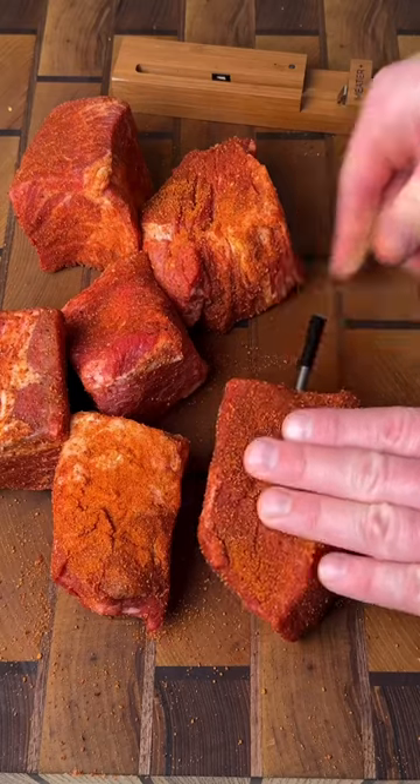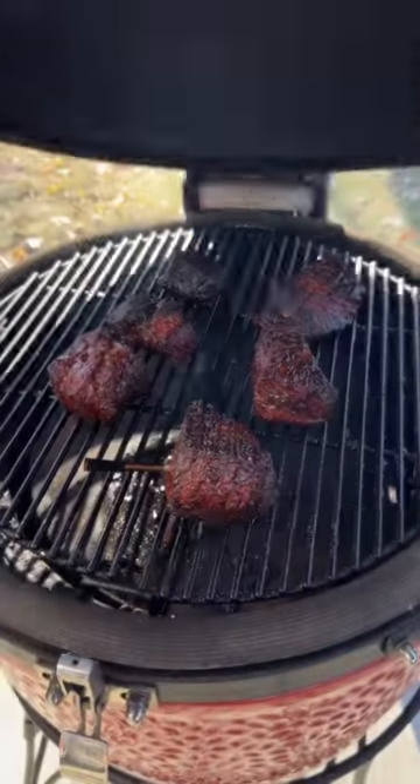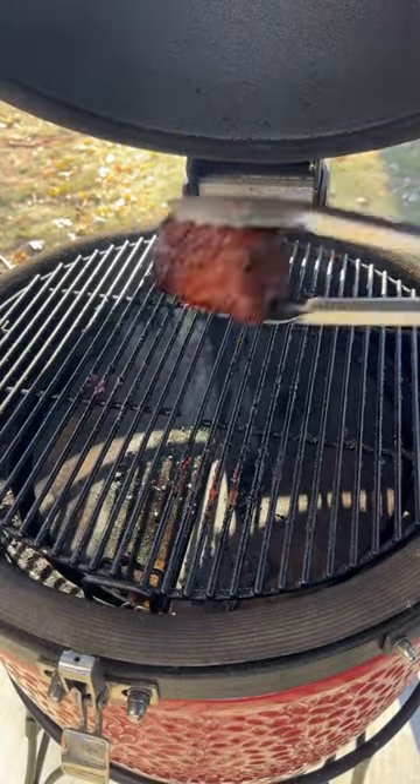Insert the Meater Plus to watch the internal temp, then toss in some cherry wood and get them on the smoker at 275 for three hours. Once they have some beautiful bark, remove them from the smoker.